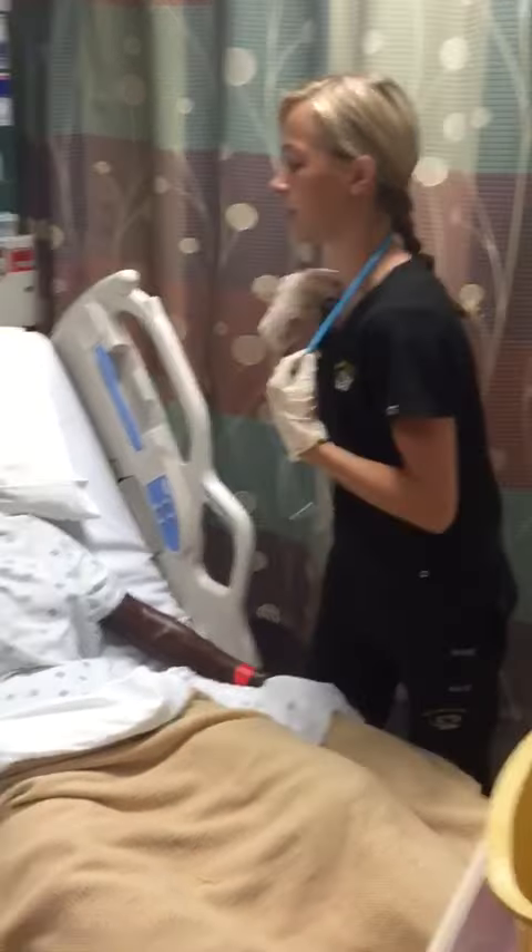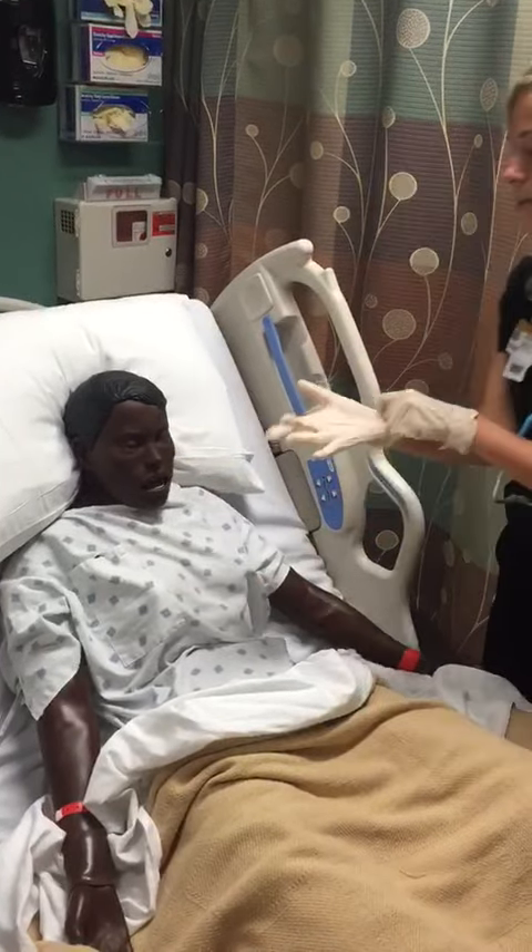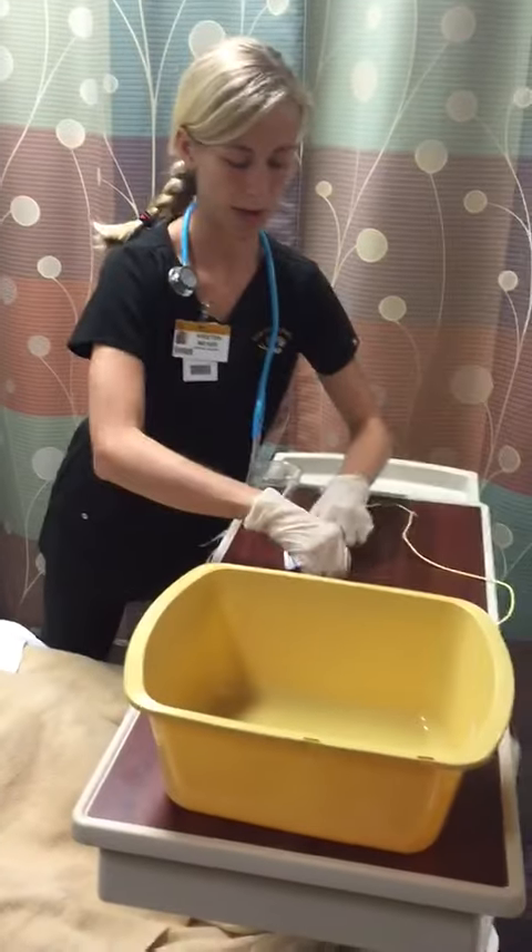I'm going to check for nasal patency. Can you breathe in? And again on this side. Did either nostril feel easier to breathe through for you? Okay, great.